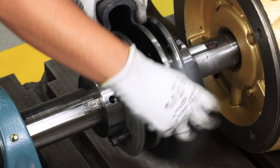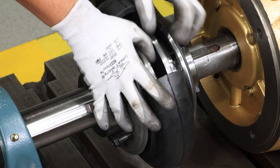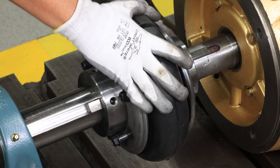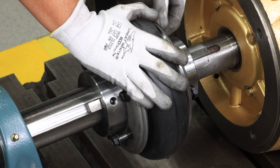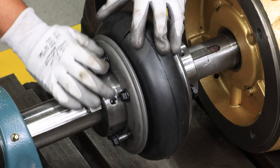Wrap the ParaFlex element around the flanges and fully seat the element between the clamp rings until the split in the element is closed. Next, keeping the split closed, hand-tighten the bolts closest to the split end. Continue hand-tightening remaining bolts starting opposite from the split.